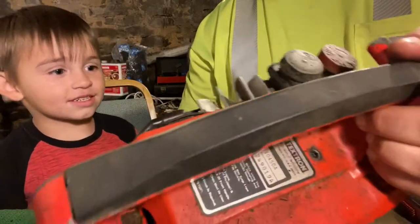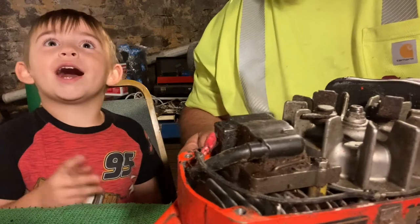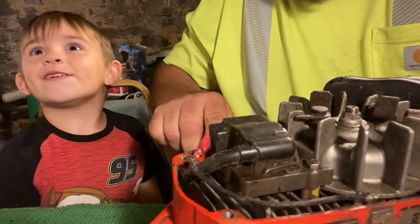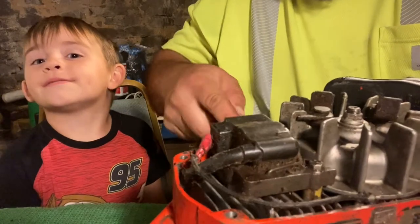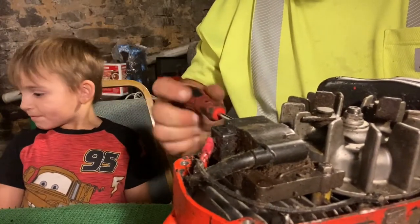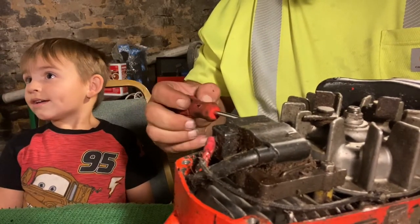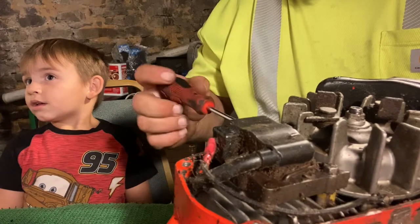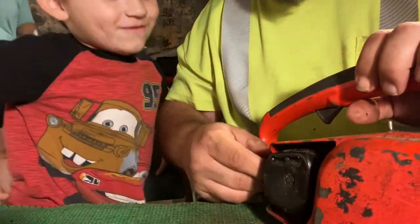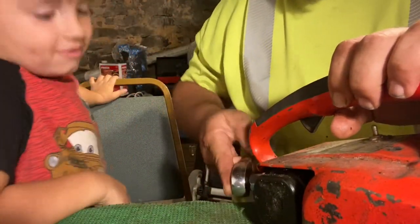Okay, now we gotta look at the bottom — we got two more screws down there. Hi mom! I'm all the way down in the basement. Are you? Yeah. You're doing a really good job. Thanks! Wow — we gotta pull this out. It's called the spark plug.